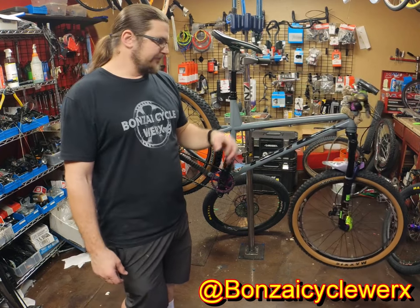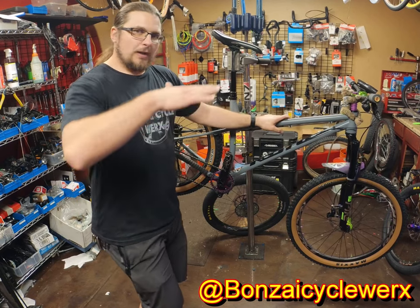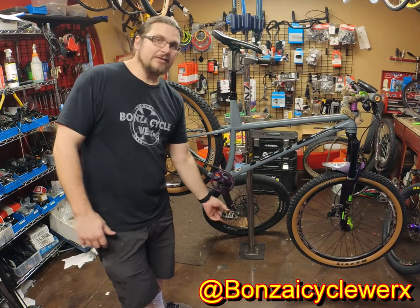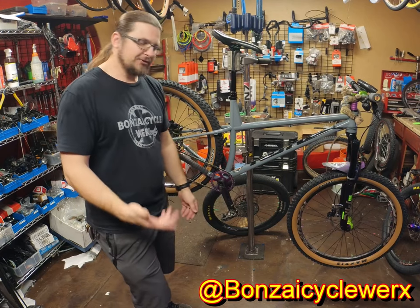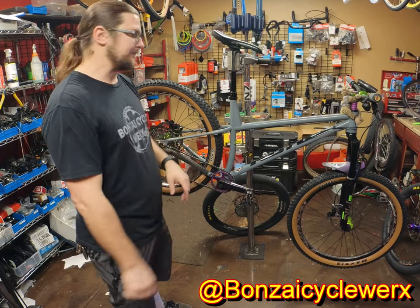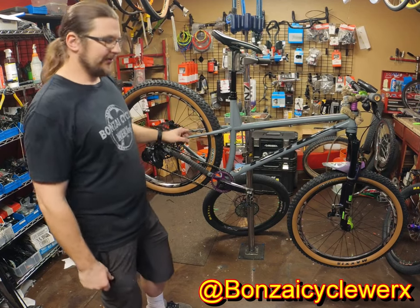With 27.5-inch wheels on a 29-inch frame, it drops the bottom bracket height about 10mm. On a new trail I may hit a pedal if I don't know the pedal timing, but on trails I know I have no issue. That lower center of gravity may be why it's so much fun — it allows me to really carve through turns and it feels like a big dirt jumper when you're on the trail.